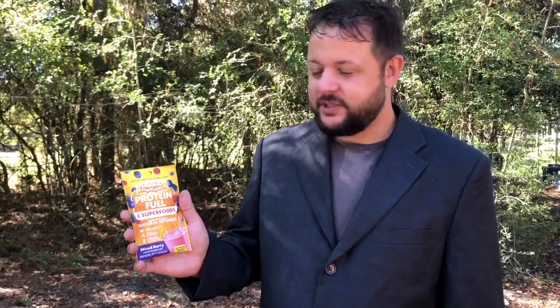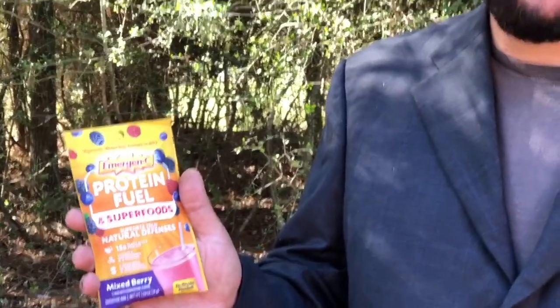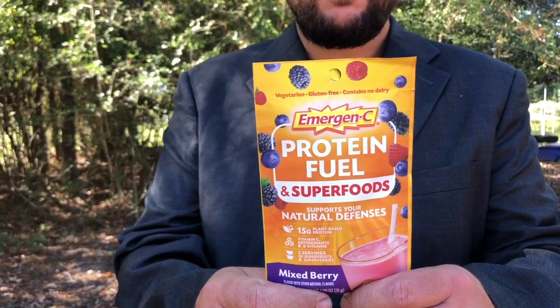Ladies and gentlemen, today we're presenting to you Emergency Protein Fuel. This is a superfood and it supports your natural defenses. Let's get you a little bit of a close-up here. Emergency — fuel your day the emergency way.